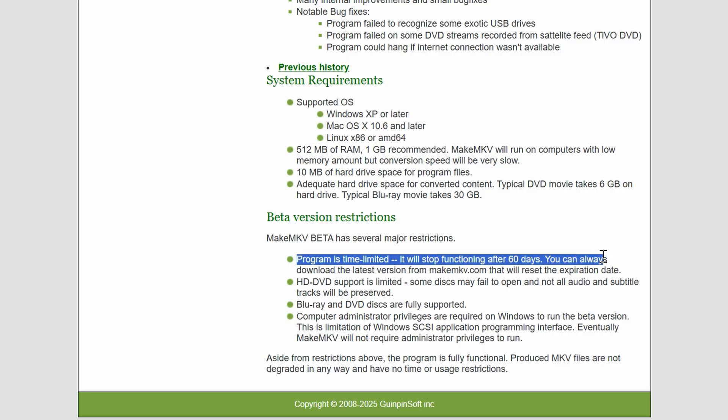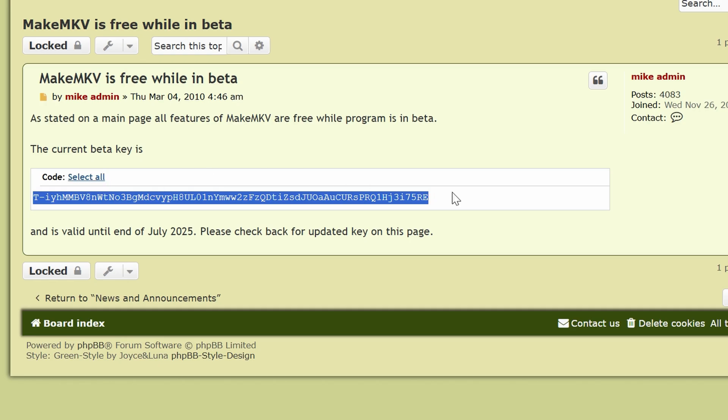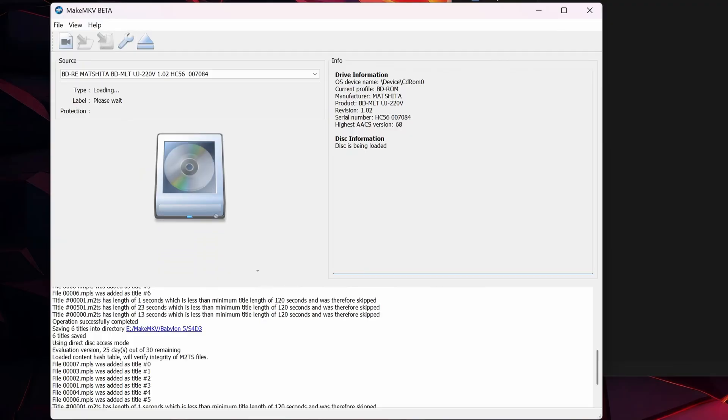MakeMKV has a free 30-day trial, and this might be enough to encode everything you're doing. It's technically still in beta, and they publish a free beta key on their website every month — so if you don't want to pay, you can keep using it that way. If you do want to support the devs, the permanent license is about £55 in the UK — a bit pricey, but probably worth it if you're going to be doing this a lot. Put the disc in the drive and fire up MakeMKV.